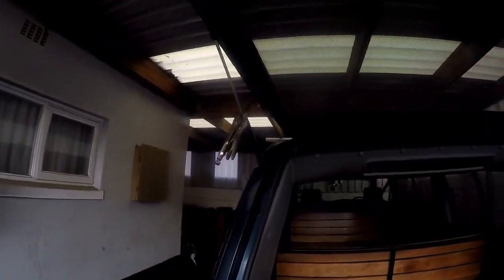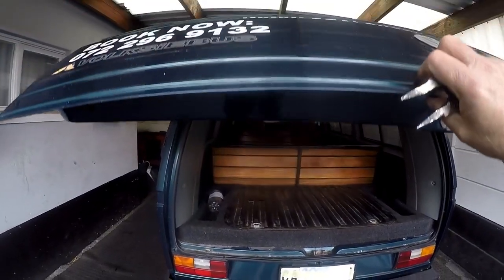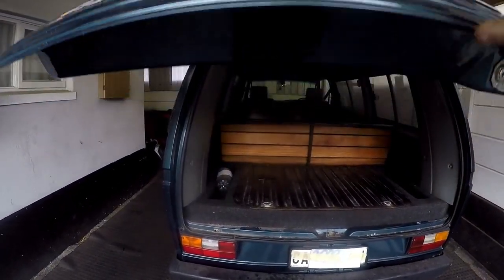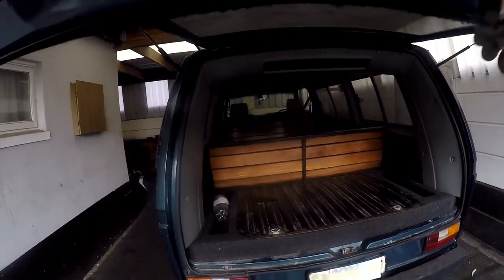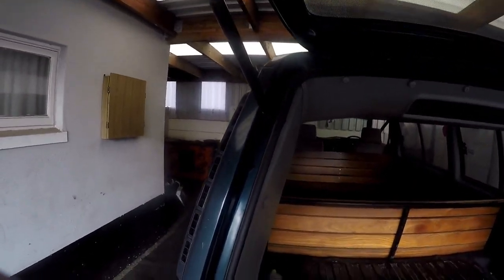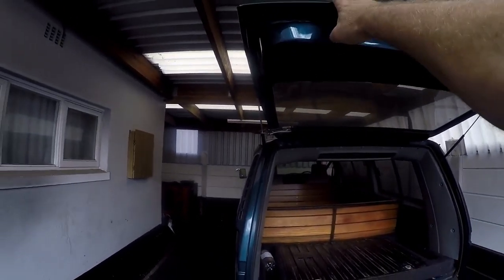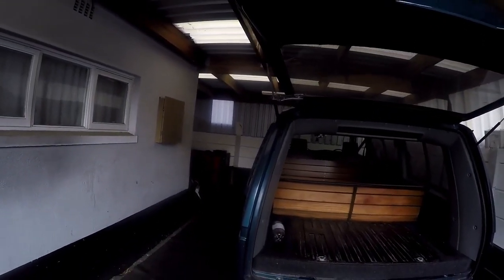Just a quick tip here. You get these struts that hold these doors up — you can see this one is pretty bad. On any car that has a bonnet that uses these struts, what I use is a vice grip. I open it up as far as I want, go with the vice grip, and just lock it up there. That basically secures your bonnet or whichever door you need to keep open.